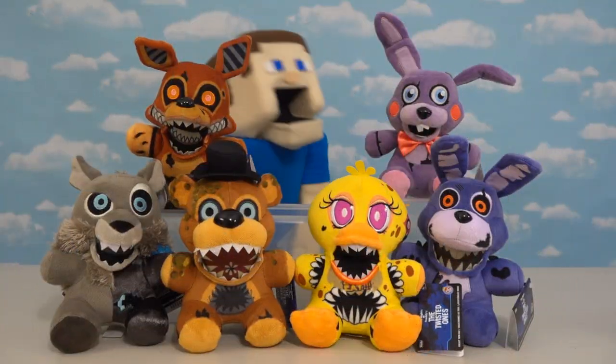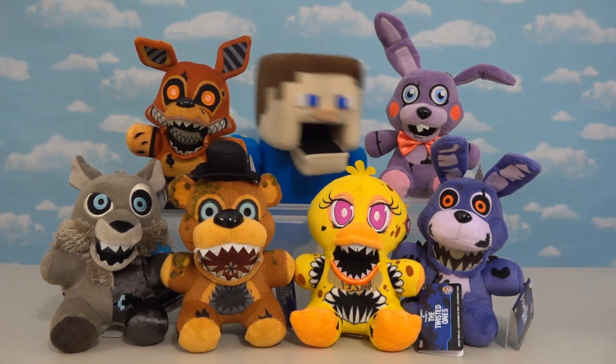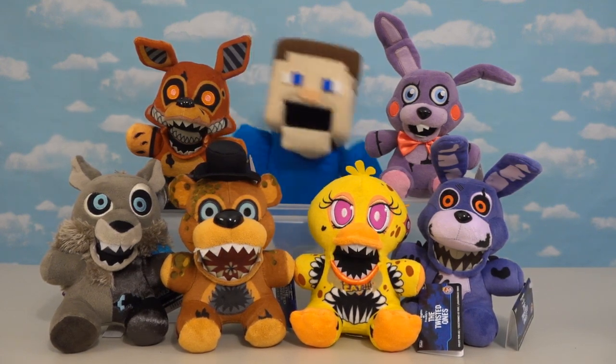Hey kids, Papa Steve here! And as you can see, I'm surrounded by plush — the new Twisted Ones plush!